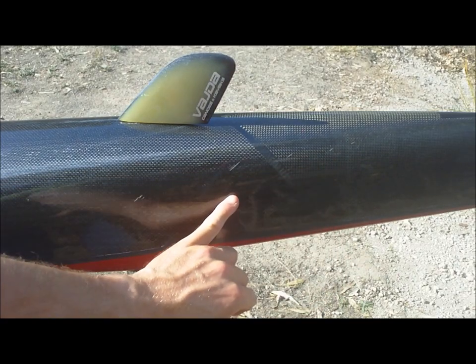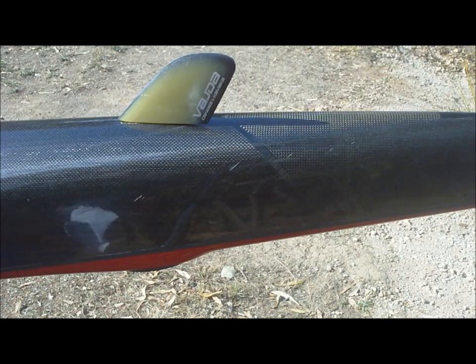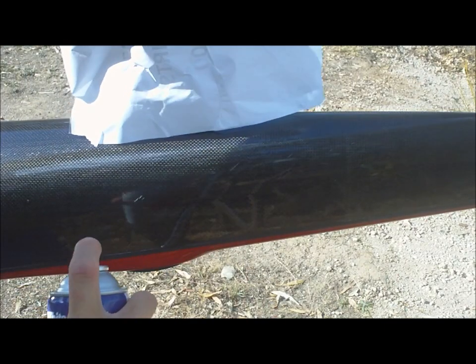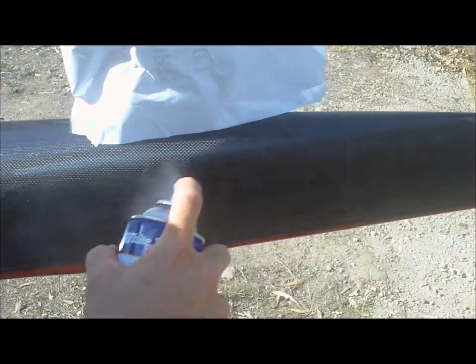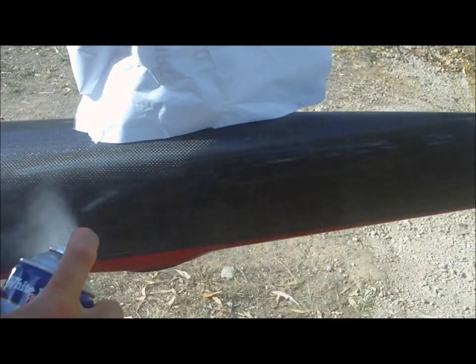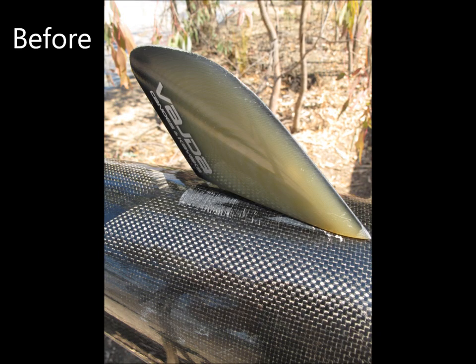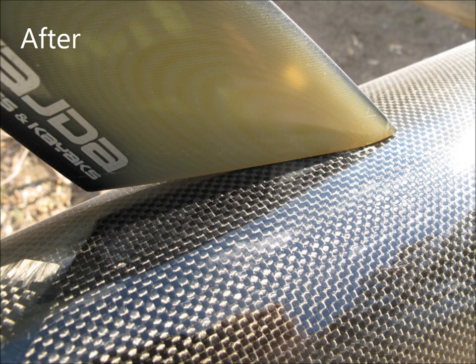Now these scratches here will only need one or two coats of enamel spray, but in other wear areas you might need to apply four or five layers to get it thick enough and protect and seal that area. You can also see here before and after on the rudder — we've used it in this wear area where the rudder is rubbing against the hull. It's made it nice and glossy. So go find your old kayak or paddle, give it a spray and it'll be good as new.